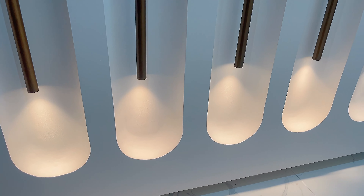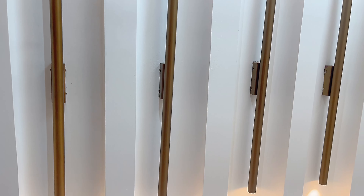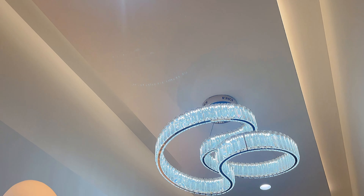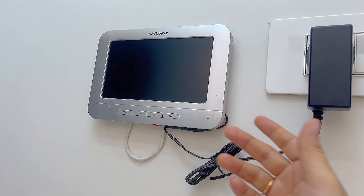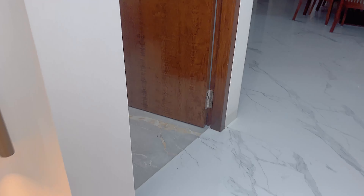As we enter inside, saamne jo humare andar ka door hai, that is also exactly brown in color. Aur saamne aap logon ko yeh paneling ka kaam nazar a raha hoga — paneling ke neeche lights lagi hoi hain. Isse bahut zyada roshni to nahi aati hai but it looks good. As we move upward, aap logon ko ek chandelier nazar a raha hoga — this is a very beautiful piece. Aur neeche aate saath hi right hand side pe saare switches hain, aur chota sa screen bhi hai jo bell bajane par screen pe nazar aata hai.